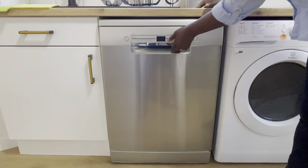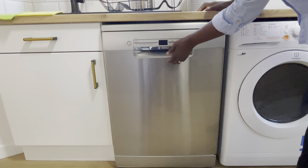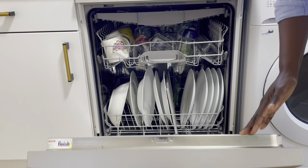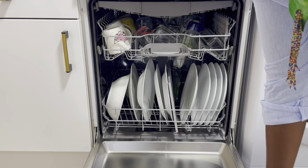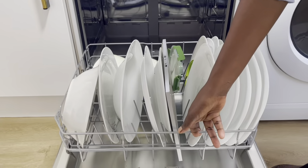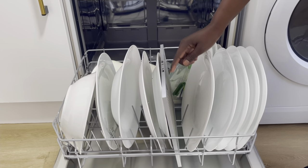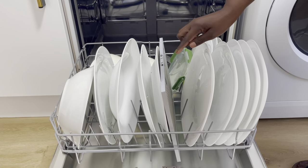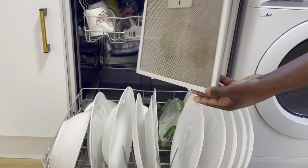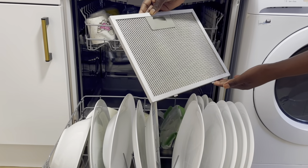My dishwasher run cycle finished last night and I'm offloading it this morning. Let's have a look at how it turns out. You'll remember the dishes were quite dirty. This is my cooker hood filter — if you scroll back on the video you'll see how dirty it was. It was absolutely filthy, and you can see it is now nice and clean.